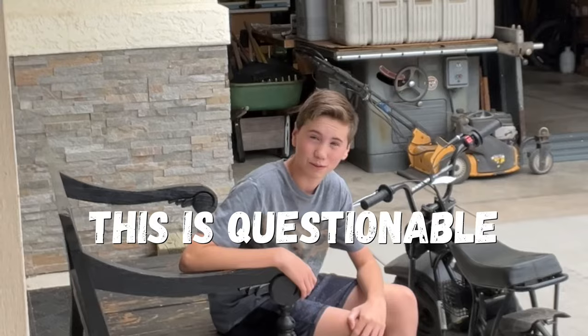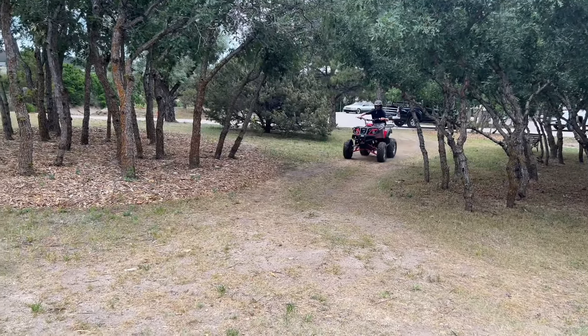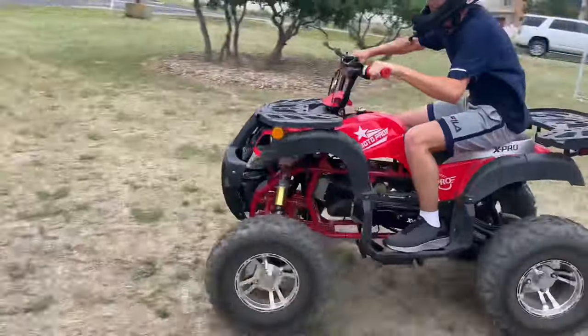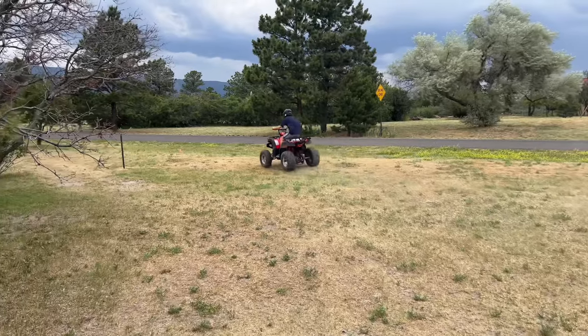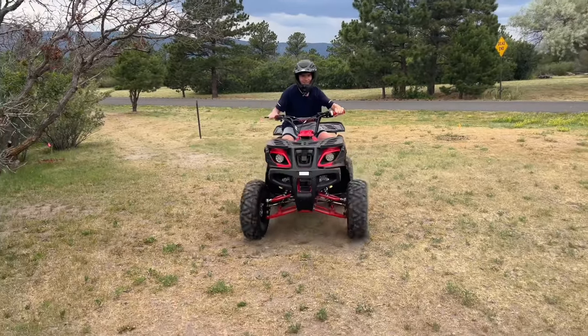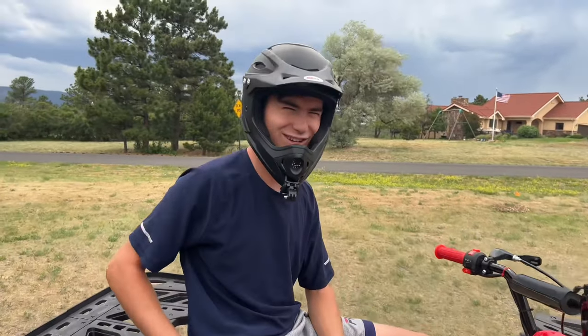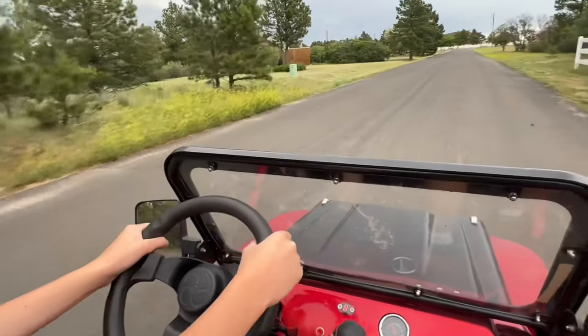This is questionable. So I went out and tested the ATV just to make sure everything was working. By the way, I took out the throttle limiter so that during the trip, you guys can see what it looks like at full range. Oh my gosh! You almost hit me, dude. What the heck? I didn't hit you. And after almost running my brother over, we went and did the same thing with the Mini Jeep.